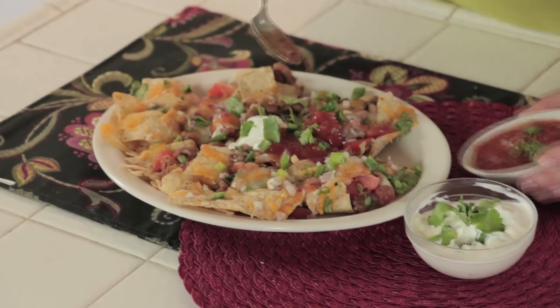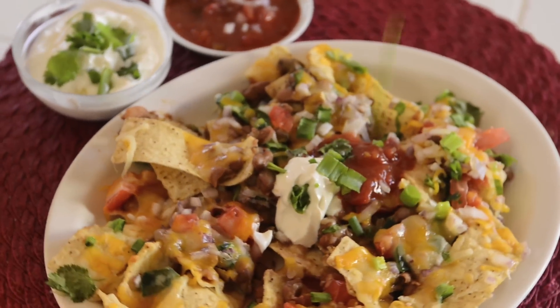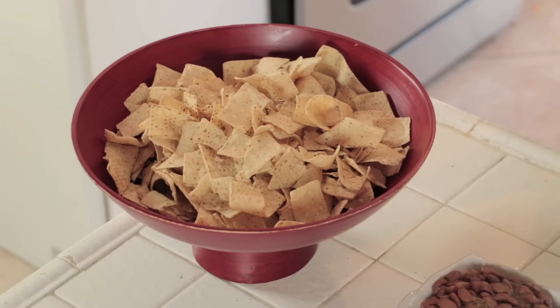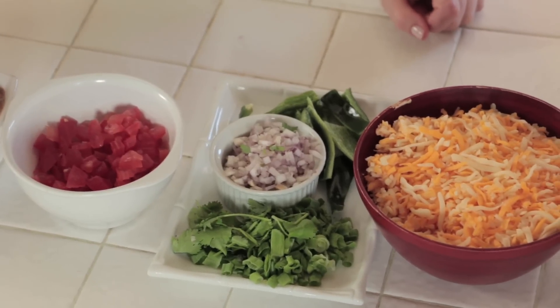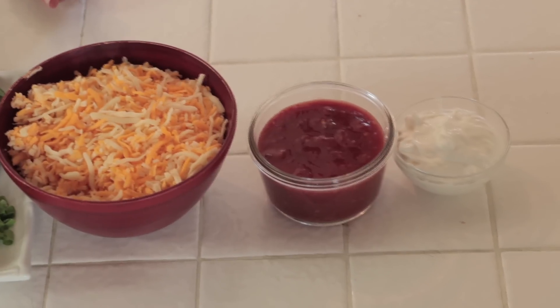Your imagination is allowed to run wild with this one. The ingredients for this dish are the tortilla chips — any kind in the bag is fine, or if you want to make them homemade, check out my recipe on my channel. Beans, tomatoes, and some kind of onions. I've got red onions and green onions. I've got some fresh peppers. Cheese, salsa, and to top it off, sour cream for extra richness.